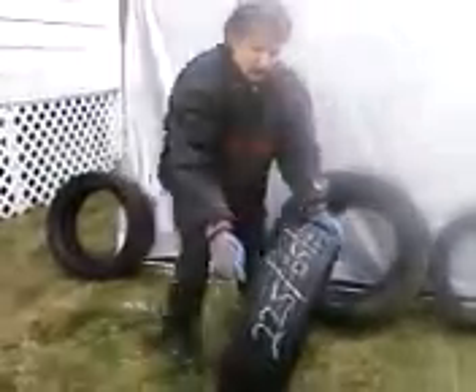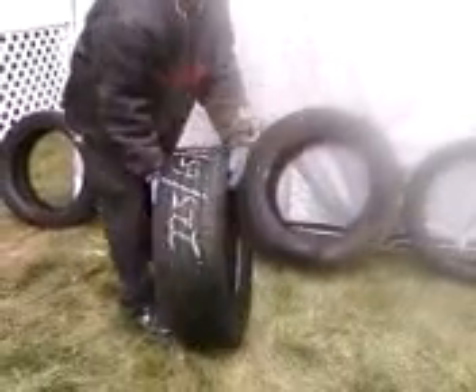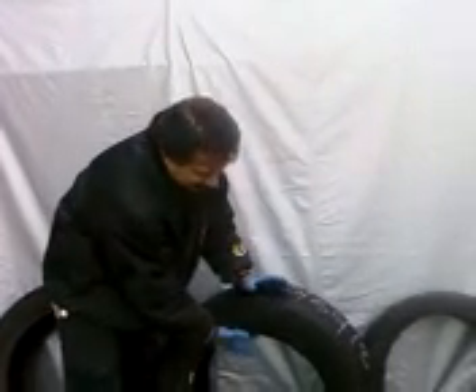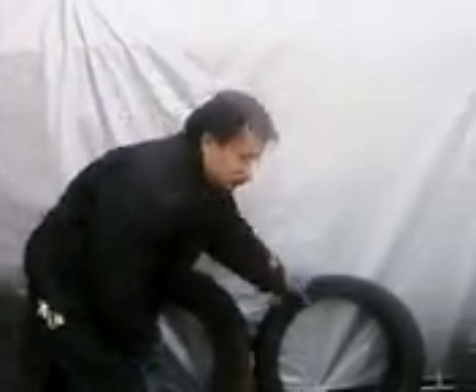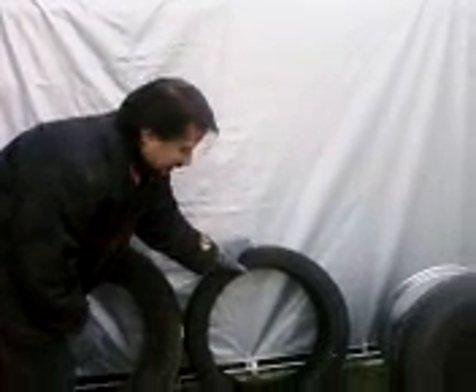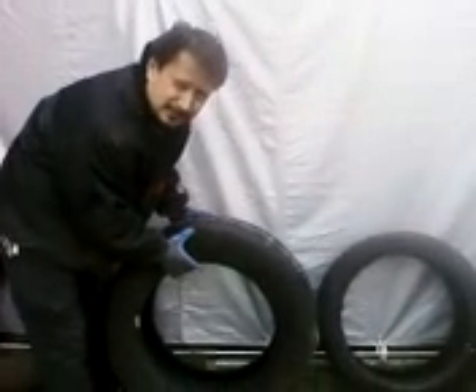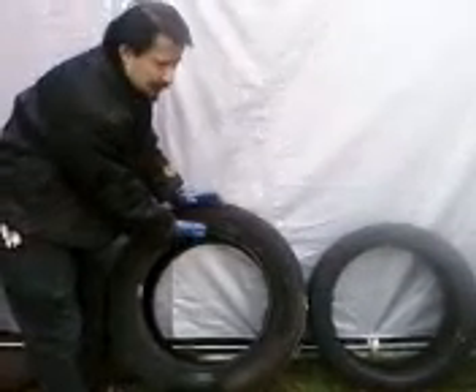The middle number — 225, then 65 — the middle number 65 is going to be for how high the tire is from the rim. This right here is a 40 series tire, so that means there's only this much meat off the rim. This tire right here is a 55 series tire, so it's a little bit more meat off of the rim.